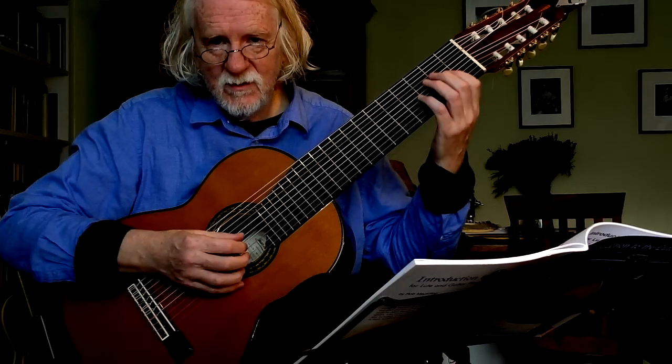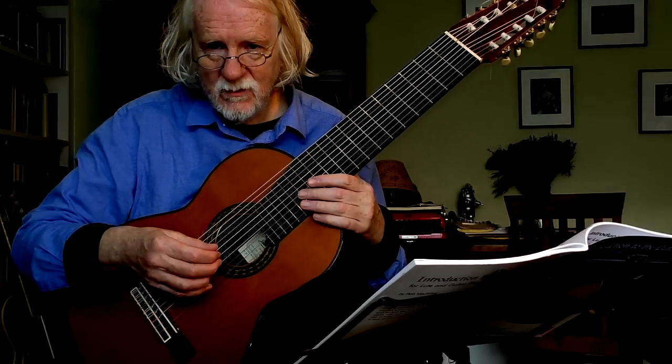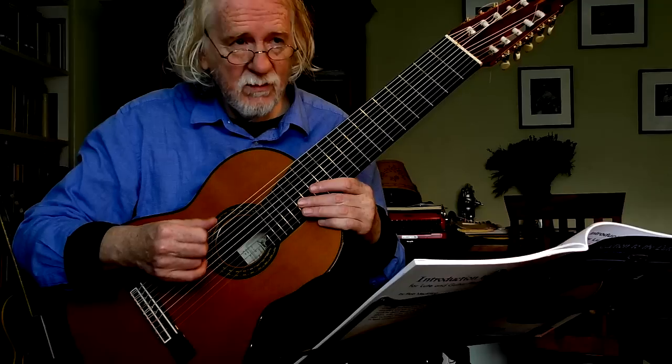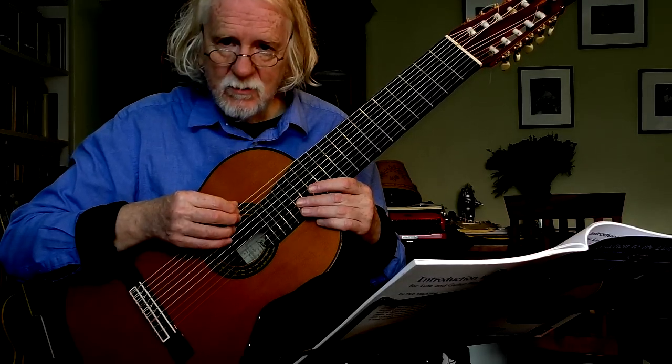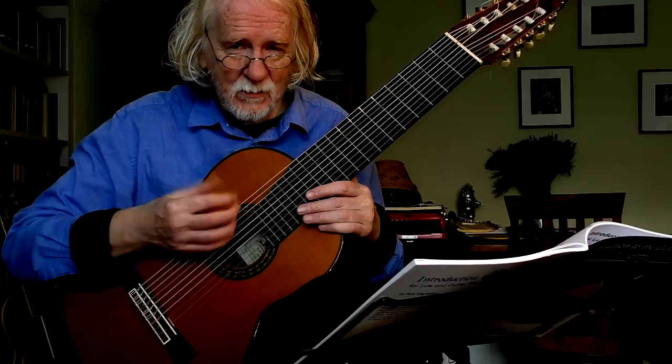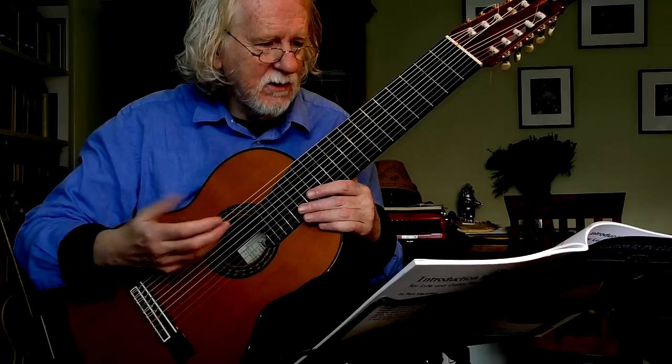Narciso Yepes, who came up with the design for this instrument, his first album with it was Vihuela music and he didn't use the bottom strings. In fact, his intention wasn't to use them. They were just for extra resonance on the instrument. Later on he used them.